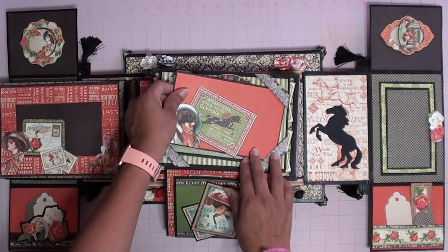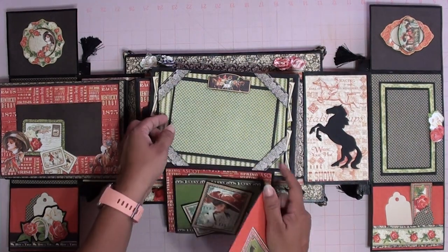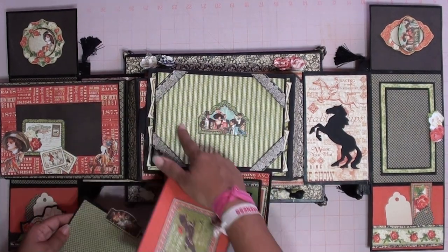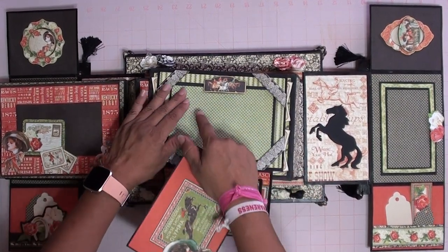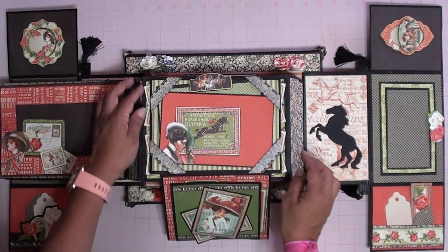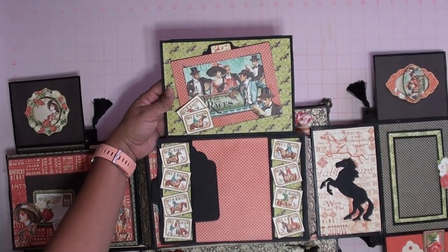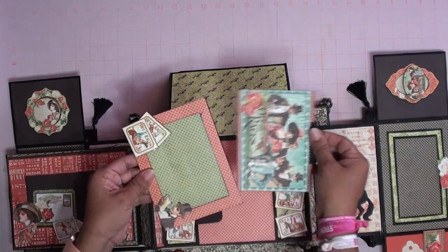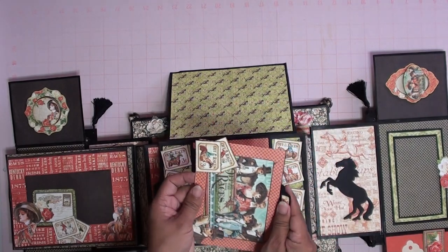You have more space for pictures and journaling here and this one too. There's a cute picture there — you can cover it with another picture if you want, or leave it like that. Then you can tuck it back in so it doesn't fall out. Close this back up, flip it this way, and over here we have another magnetic card. You can also put a picture there, and in here, and in the back you can journal. This is so cute.